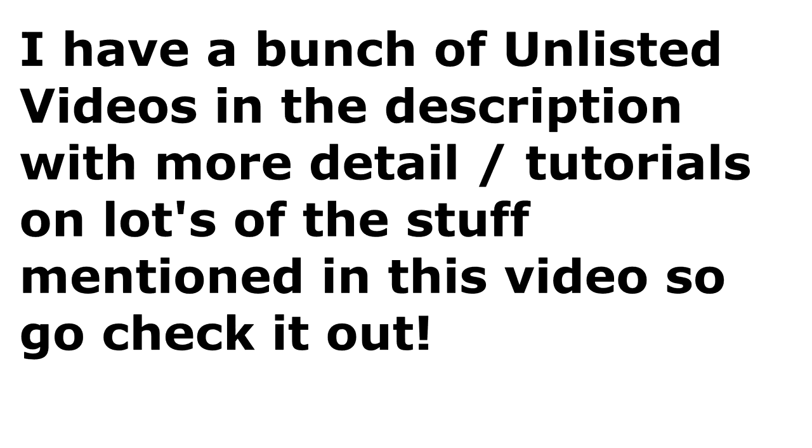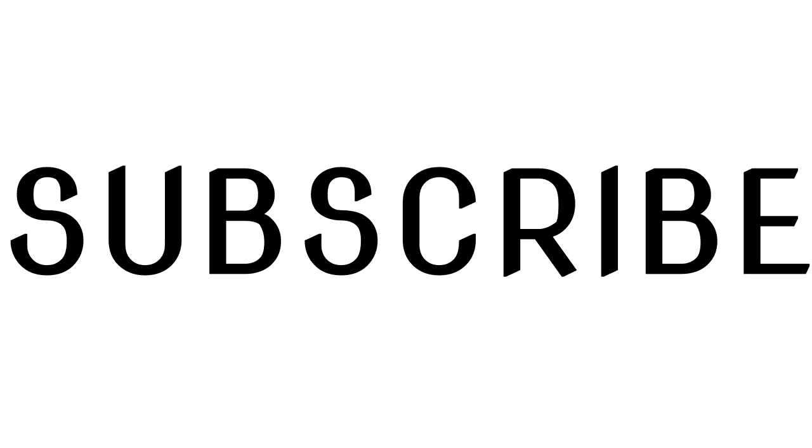Hey guys, thanks so much for watching. Be sure to like, comment, and subscribe and I'll see you guys next time. Bye.